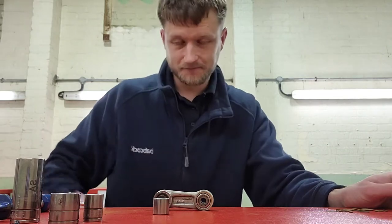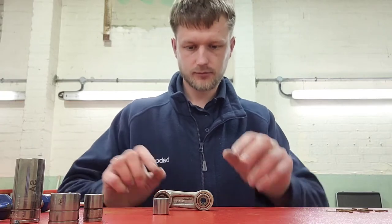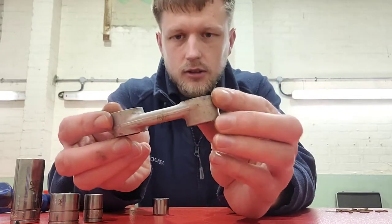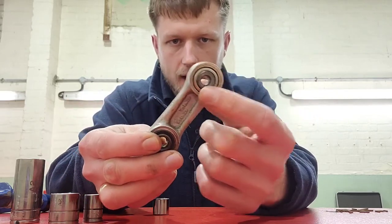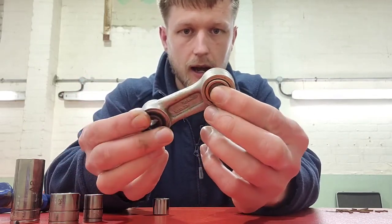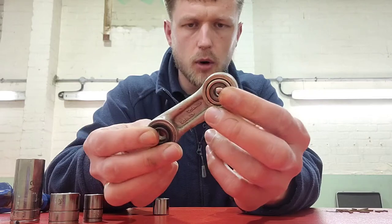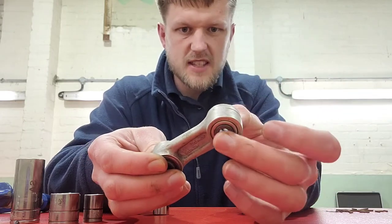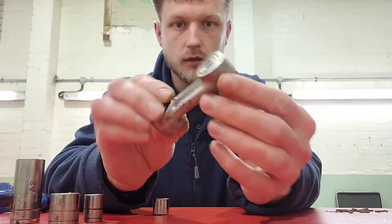Good evening viewers, welcome back to the channel - another installment on the trials bike build. Today I'm going to be putting new bearings in the dog bone part of the suspension. I've done one already - you can see it's quite shiny in there. The reason I've done one already is because they are an aftermarket, custom-made bearing - an upgrade - because they are listed as an upgrade for these. I wanted to make sure it was a fit, and it did fit, and it's very smooth.